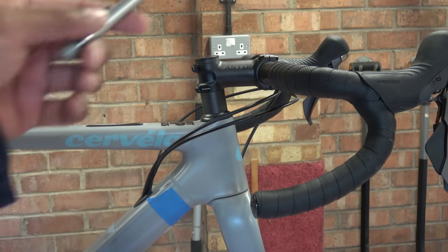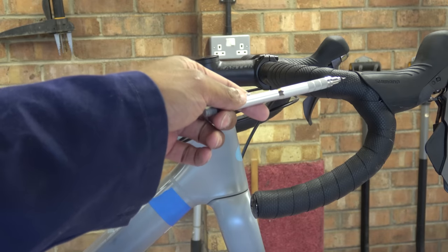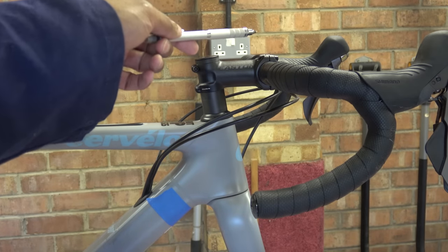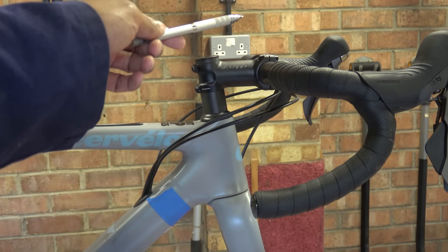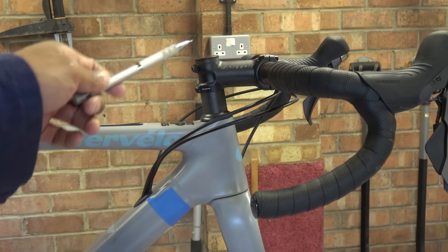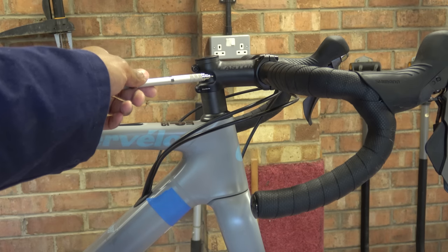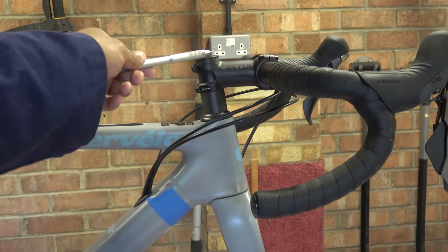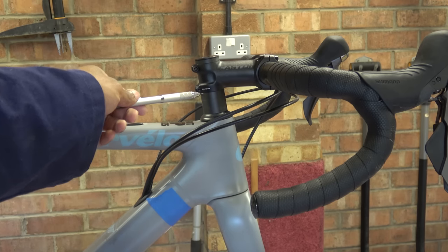At the front we've got Shimano GRX, it's a 1X drivetrain. The left shifter in this case does the dropper seat post, which the chap has fitted. Over here we've got an eastern stem, it's fairly short in length, and it's got quite a few spacers under there — must be like 30mm of spacers.